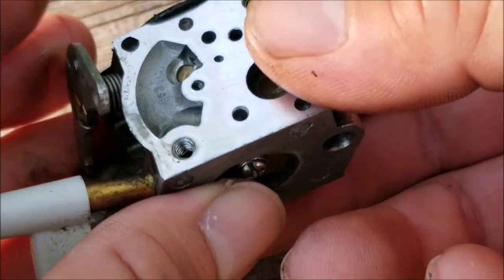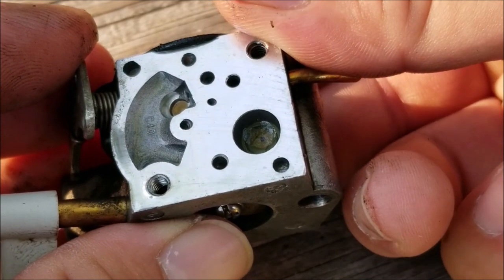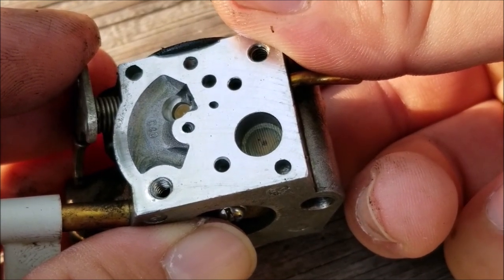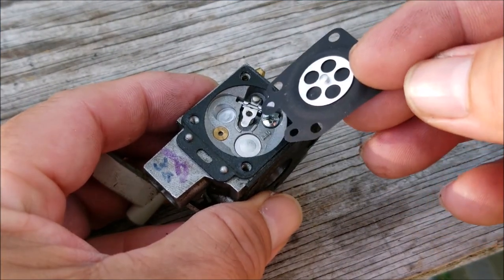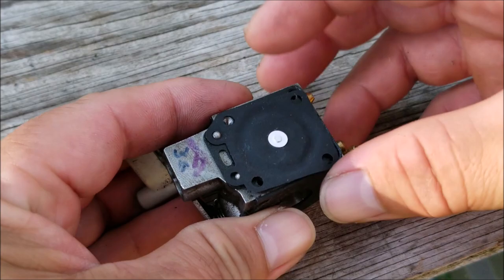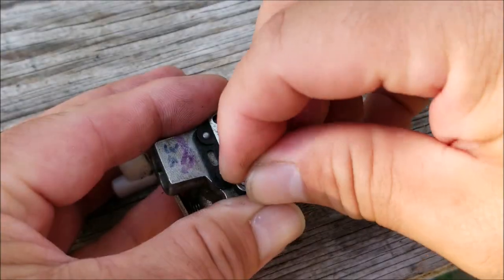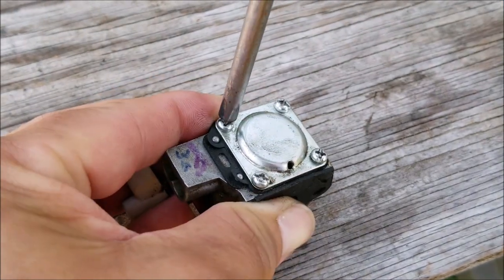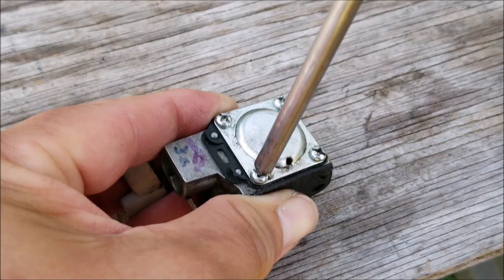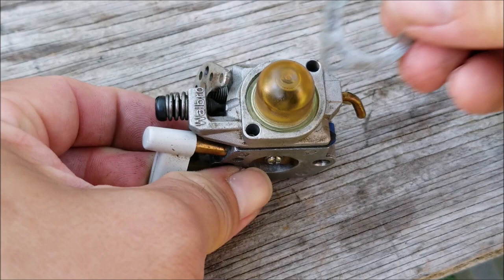To check that, put some fuel into the pocket and press the rocker arm — hopefully the fuel will disappear from the pocket. Ours did disappear so we can move on to replacing the metering diaphragm. If yours doesn't disappear, you might want to clean the screen with some carburetor cleaner. Another reason your trimmer might not start after winter storage is that it was stored with ethanol fuel in the tank, since ethanol gasoline from the gas station doesn't store well and can cause serious problems for small engines.